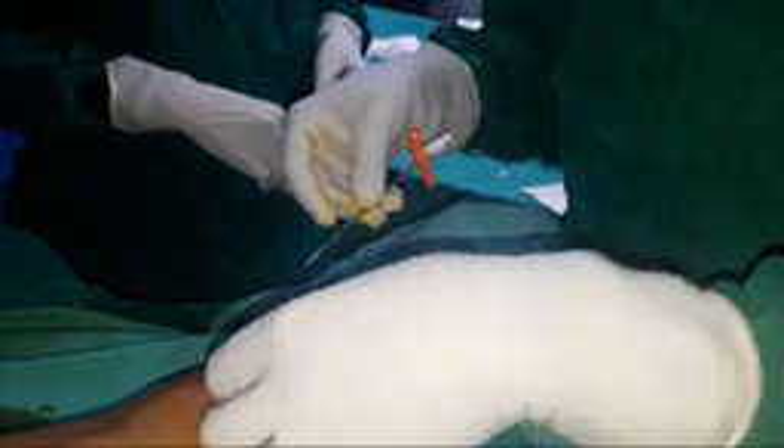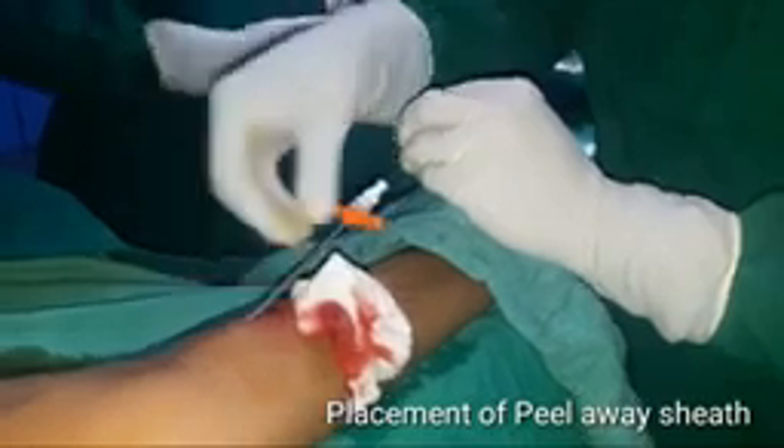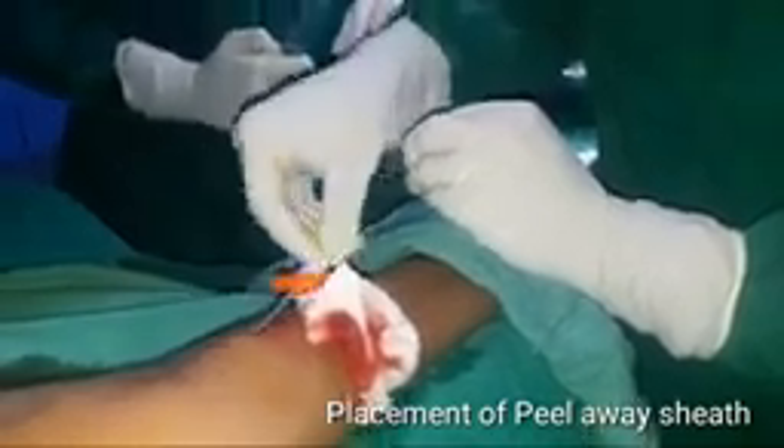I removed the IV cannula and over the wire I am placing the peel away sheath. This will go through the basilic vein and into the vein.